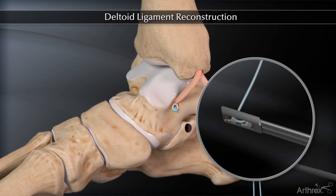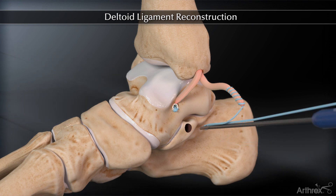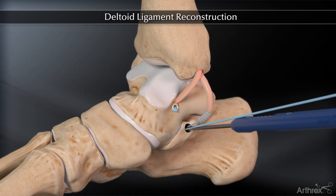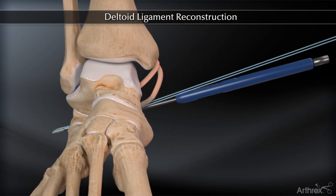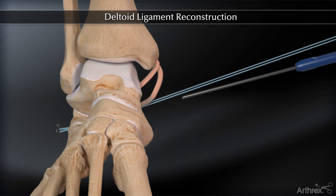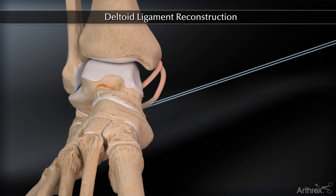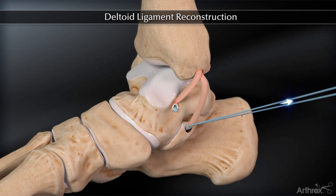Pass the free ends of the whip stitch through the cortical button to create a tension slide construct. Insert the button and sutures through the calcaneal tunnel until the button exits the lateral aspect of the calcaneus. The button is engaged laterally by unscrewing the back of the driver body and toggling on the blue fiber wire sutures. Further toggling of the fiber wire sutures exiting medially properly tensions the graft.